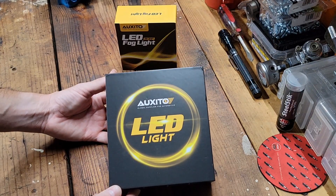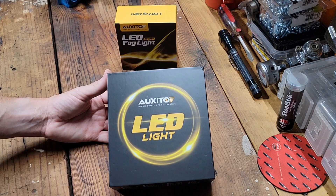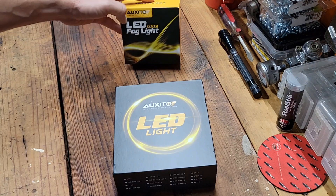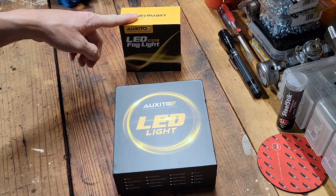Auxedo has partnered with us to bring you this video. They supplied these LED headlights for a 2019 Honda Civic, so we're going to give you a benchtop unboxing here. They also supplied the LED fog lights, but you have to head over to Auxedo's channel to check that review out.